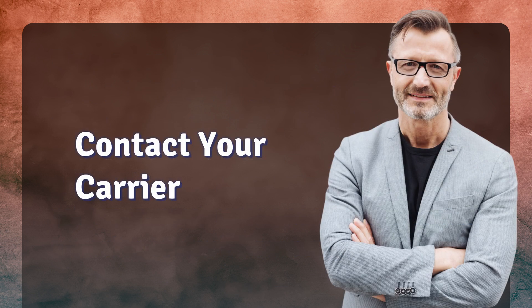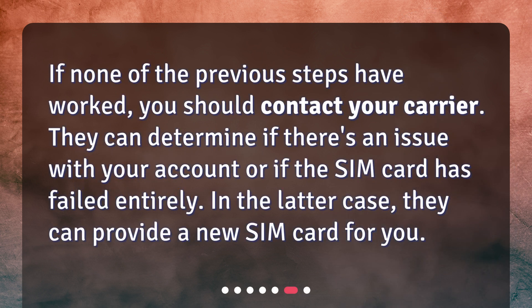Contact your carrier. If none of the previous steps have worked, you should contact your carrier. They can determine if there's an issue with your account or if the SIM card has failed entirely. In the latter case, they can provide a new SIM card for you.